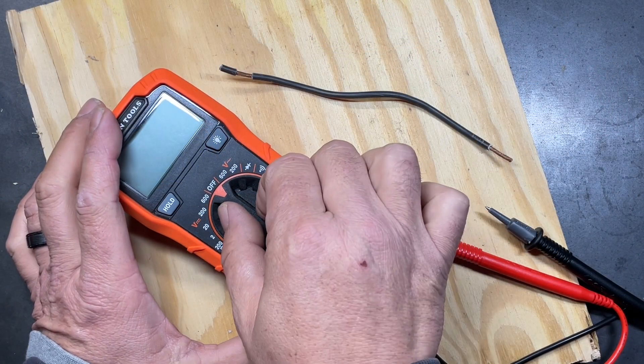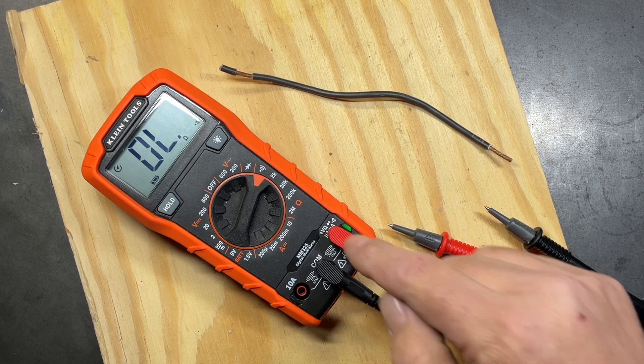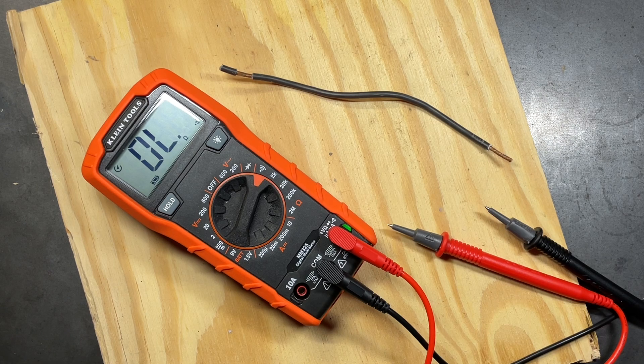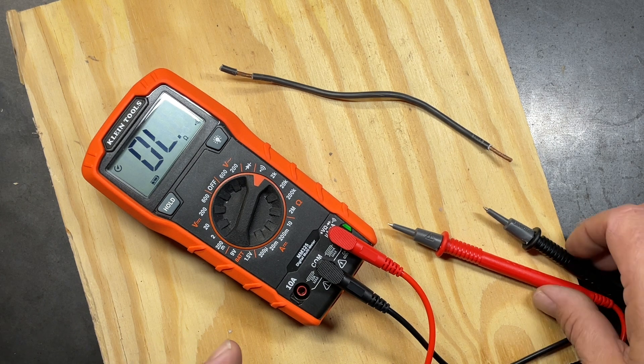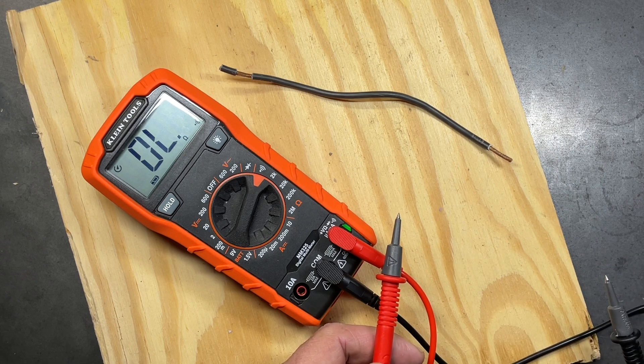The next thing to check is continuity — a very valuable tool. It allows you to check whether a circuit is complete or has the potential to pass energy. One important tip: whatever you're working on must be de-energized when checking ohms or continuity, otherwise you can damage your multimeter. All continuity does is measure whether electrical current can pass through a particular object.